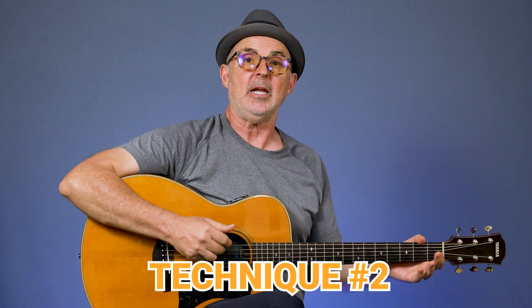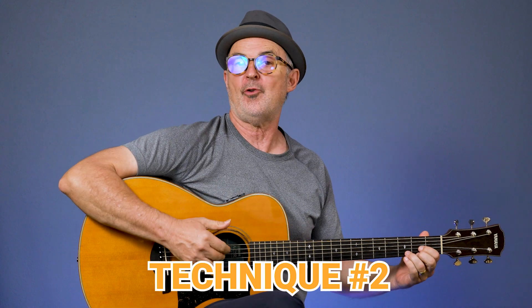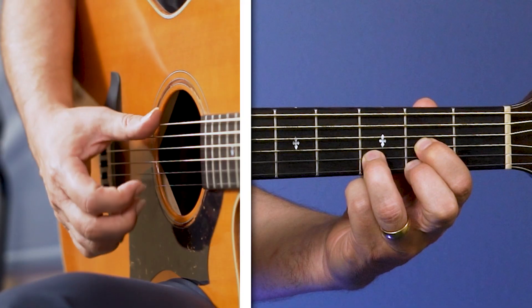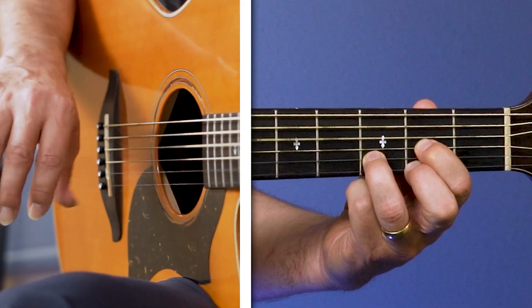For this next technique, we're gonna up the game a little bit and create a more interesting strum. You're gonna brush down with the flesh just like before — I'm still using a D chord — but on the way up, you're gonna use the outside of your thumb, the nail, to create a little different sound. It's crisper, cleaner. This technique is also part of a more complex strum that uses both the thumb and the fingers, which I've created a separate video for. So we're gonna go down with the flesh and up with the nail. To do that, you're gonna twist your hand a bit — on the way down I twist this way, and on the way up it twists out.